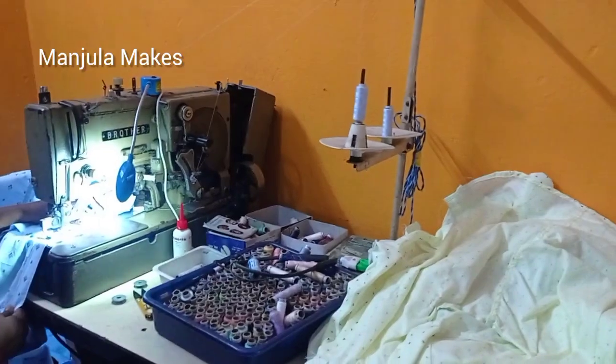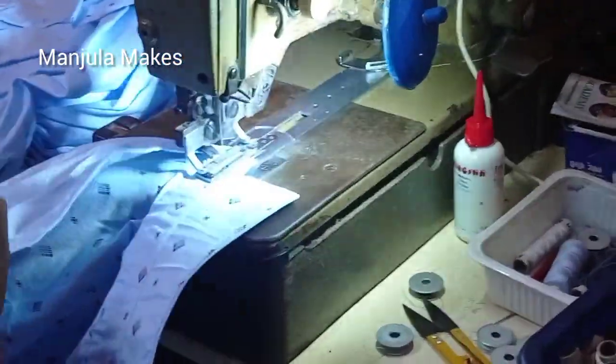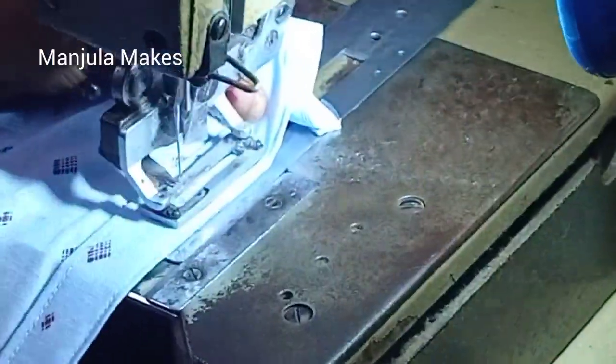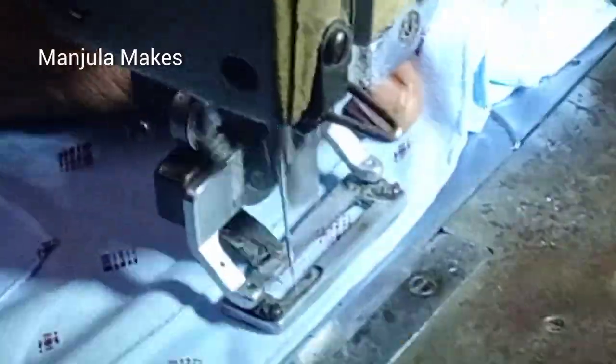We're going to cut two logs out. This is the house. I'm going to cut two logs out.